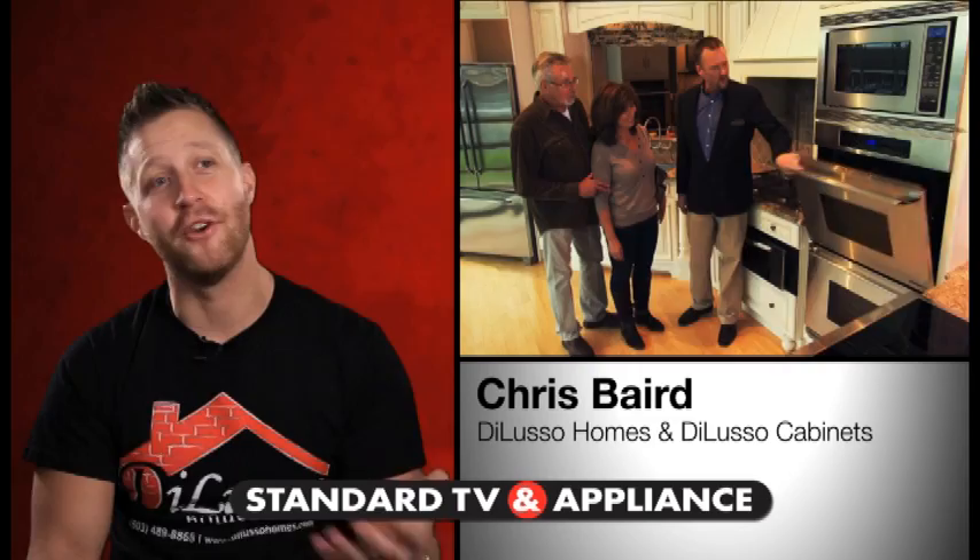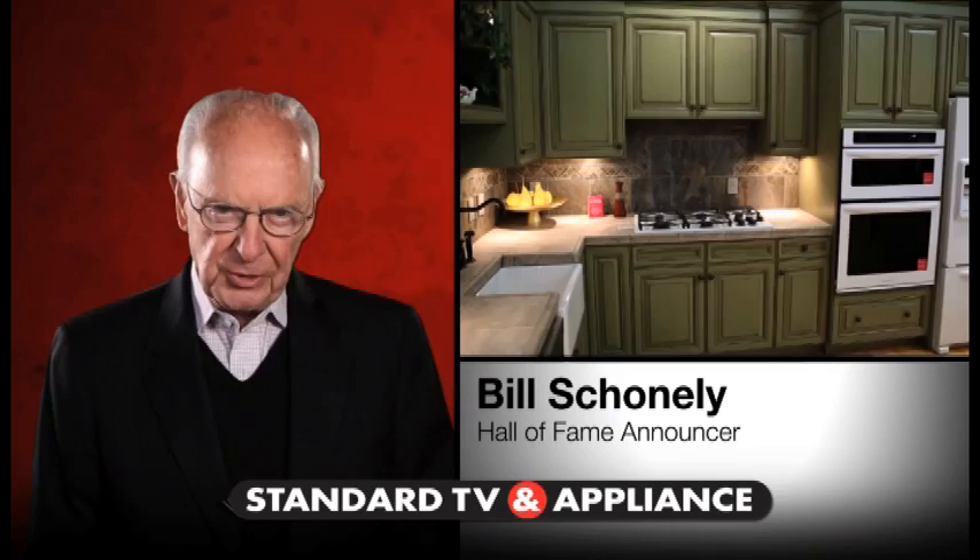When you go into a Standard TV and Appliance store, you get to actually interact with appliances and experience how a kitchen is set up — feel it, touch it, use it, and see how it works. Really experience what it is like to own that appliance. Since 1947, Standard TV and Appliance has set the standard.